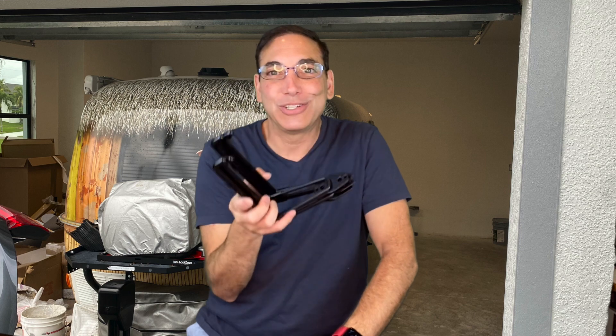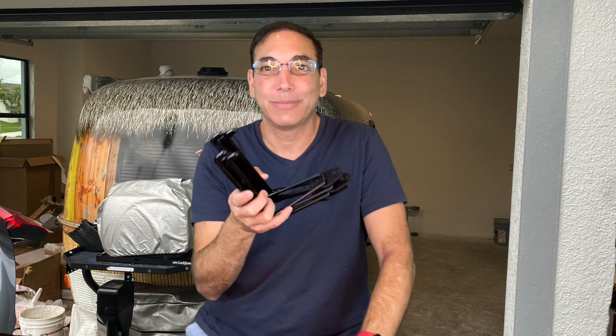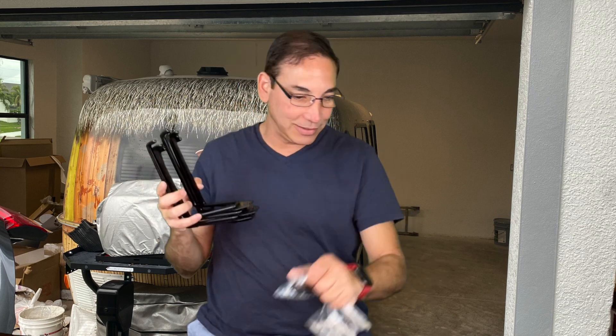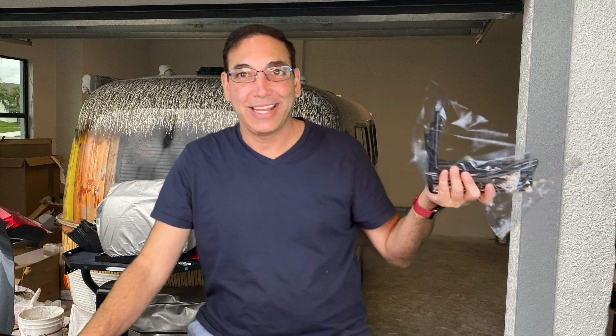I'm going to put a link to this in the description. Be sure to subscribe to my channel and like this video — I have to say subscribe if you want to keep seeing all my videos, and of course you do because I am awesome. Subscribe to my channel and like this video, because I want to know that you're out there. It comes in a nice little box and zip lock bag. I'm actually taking this down to Florida with me this weekend to put in the garage there. Thanks for watching everybody, and I'll see you guys next time I do some more reviews. Take care. Bye.